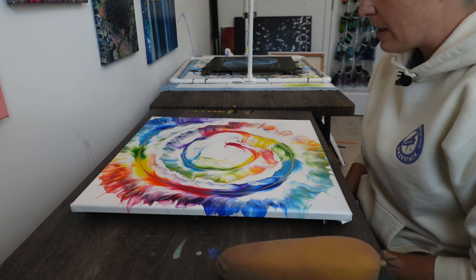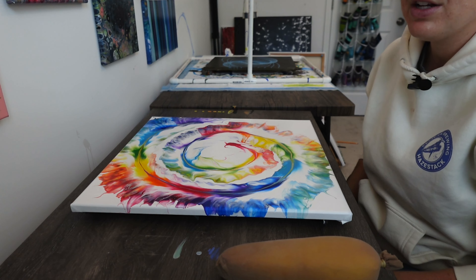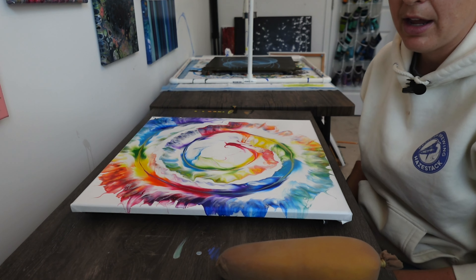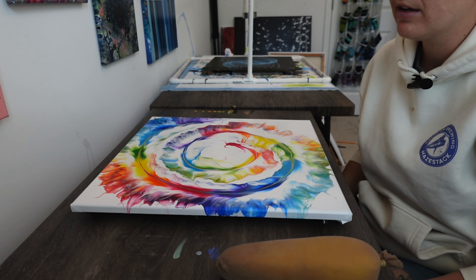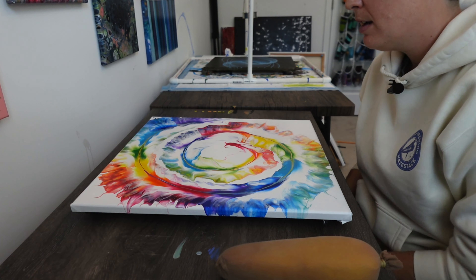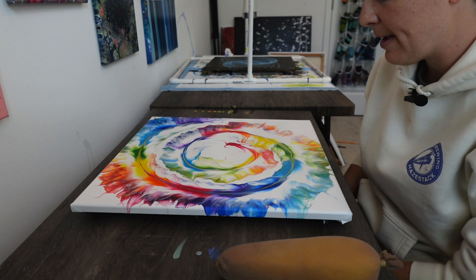That is my three layers of varnish. I'm going to set it aside to let it dry. I typically wait 24 hours to let the varnish dry, and by that point you're good to go — it is sealed and protected, so it won't fade.